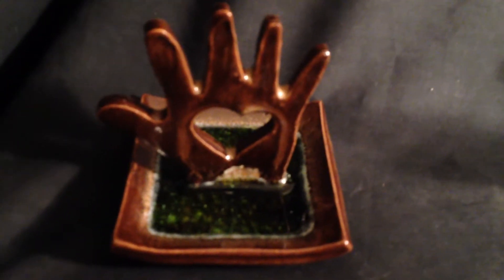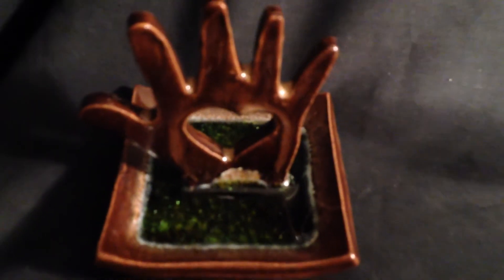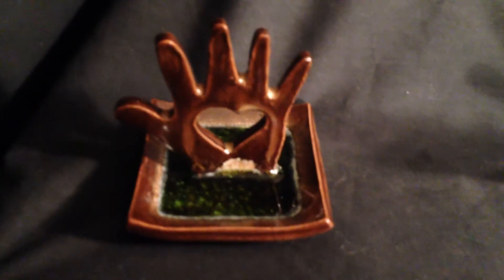And lastly, our Forest Green — deep green glass from beer and wine bottles with a rich brown hand.